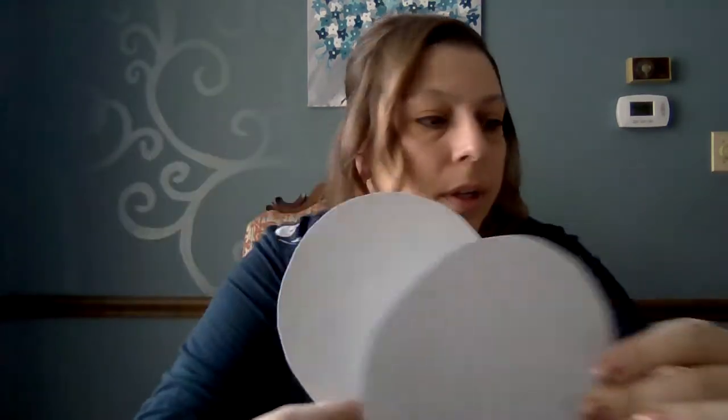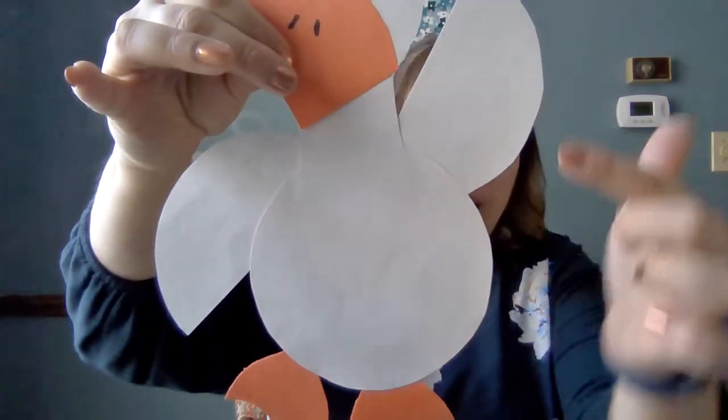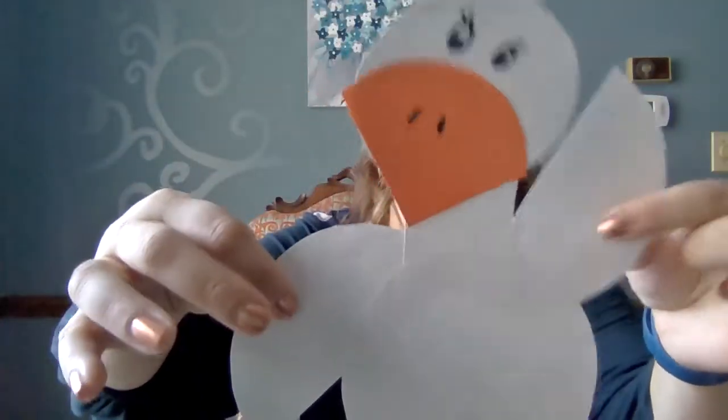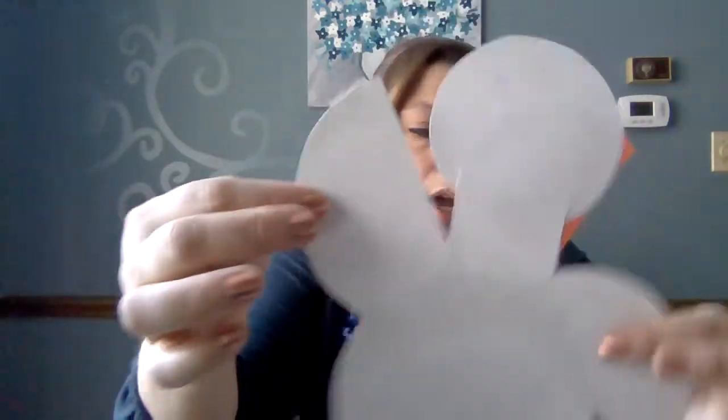Here are our two shapes. One of those is going to be used for his belly, and the other is actually used for his wings — you're cutting it in half. So you can see it's a circle cut in half.